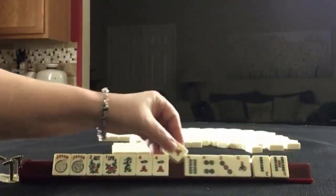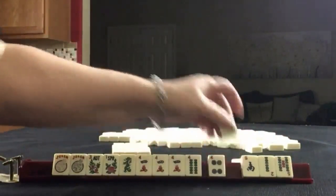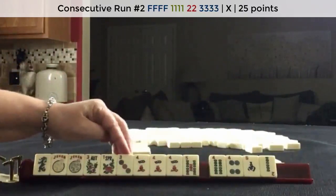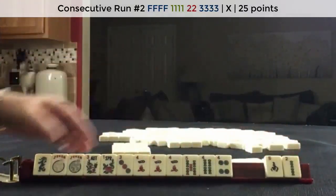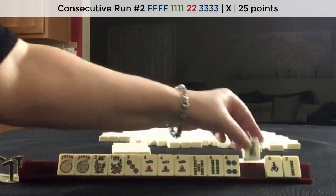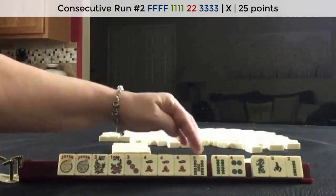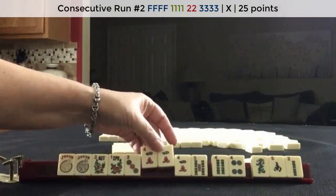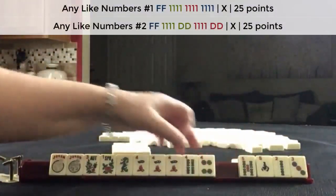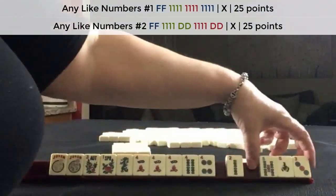We got a four — I would keep that. We have a pong of fours and some potential for a mixed suit consecutive hand. We have two tiles to pass. Let's let this green dragon go — there is a hand that uses 3-4-5, but we only need a pair in the middle. I don't think I would do that. I would keep the dragon and maybe focus on like numbers with fours and dragons. So let's pass these three.